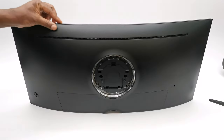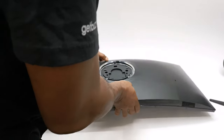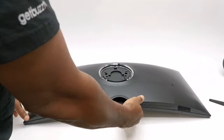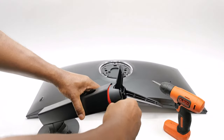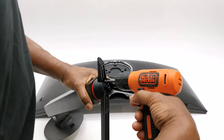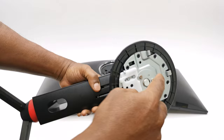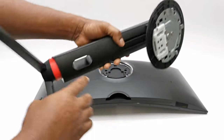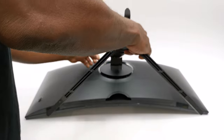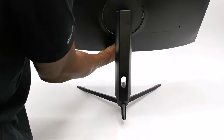The assembly process is as easy as 1-2-3. Step one: position the monitor so that the back panel faces upwards. Step two: secure the metal Y-shaped support base to the support column using the included screws. And step three: position the top of the support column into the allocated slots behind the monitor and gently press down to snap it into place. And that's it, you're done.